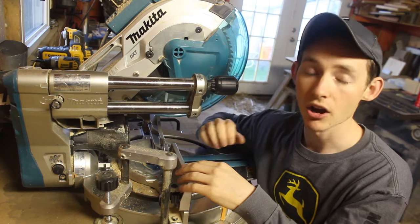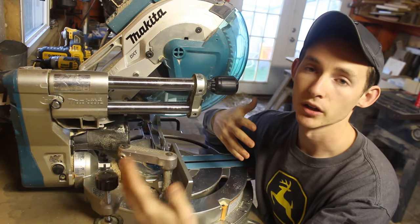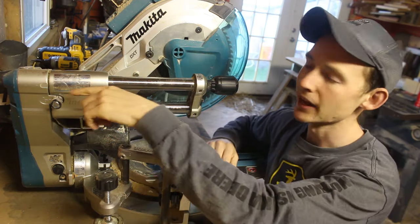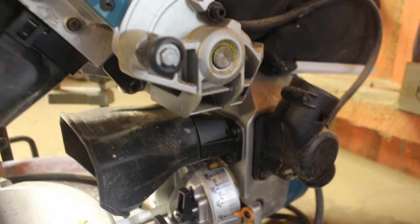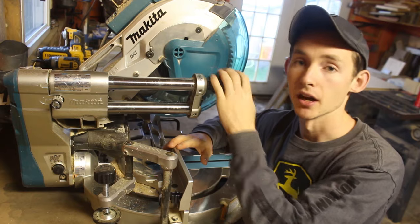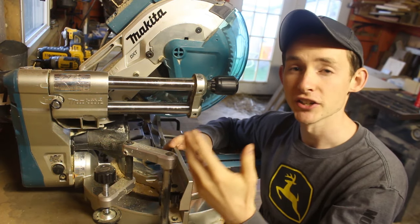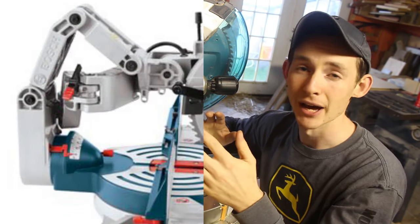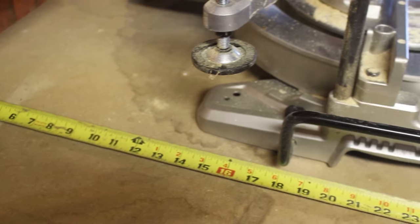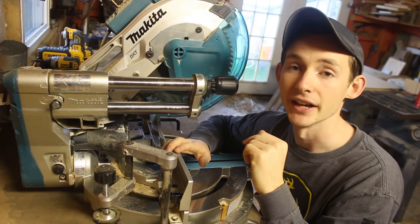The obvious difference between this saw and a lot of others is that the rail system is right up here next to the blade, which makes the saw so much shorter. It's advertised at 31 and three-quarter inches from the back of the saw to the front of the handle. The dust bag on the back makes it a little bit longer, but with a good dust collection system you won't need that. The DeWalt DWS did not have that feature, and the Bosch system looked a lot more complex. I only have a 31-inch workbench, so this fits perfectly.